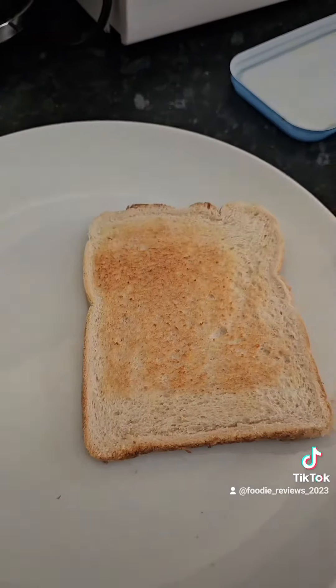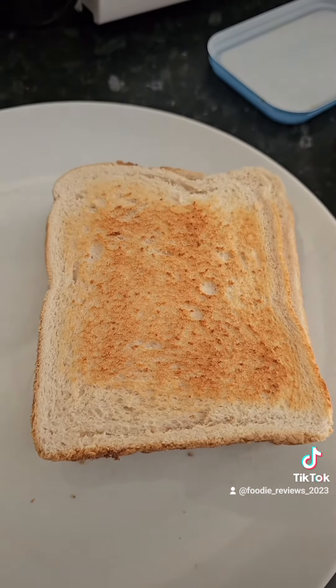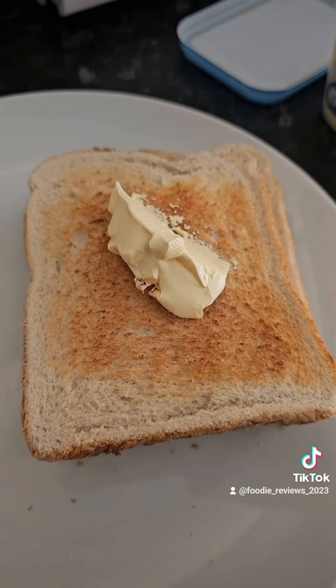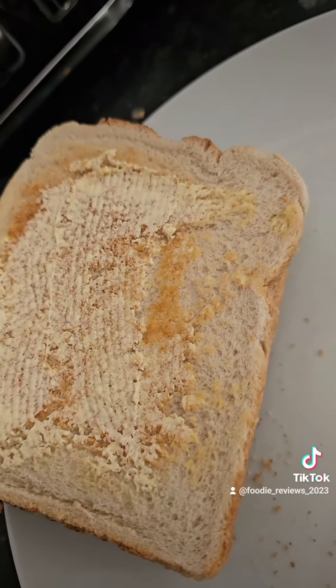Once the soup's done, I take my toast out of the toaster and then I give it a good coating of butter — make it extra, extra buttery — and then from there I cut it into small pieces.